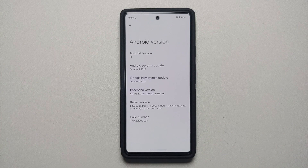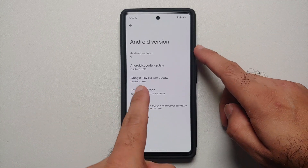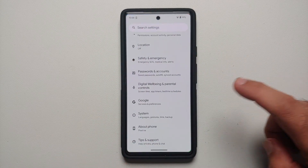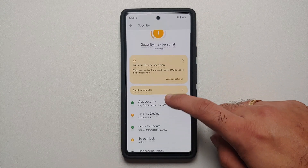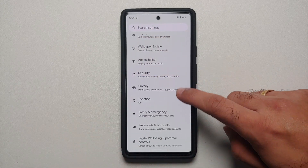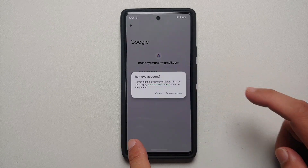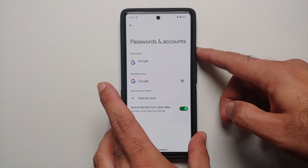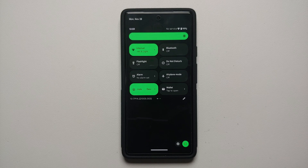This is my Google Pixel device, currently on Android 13 with the October security patch. First, go into Settings, then Security, and remove your fingerprint and face unlock if you have those set up. Next, go into Passwords and Accounts and remove any Google accounts present on your device. Once done, reboot your device.